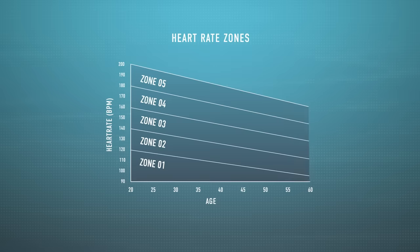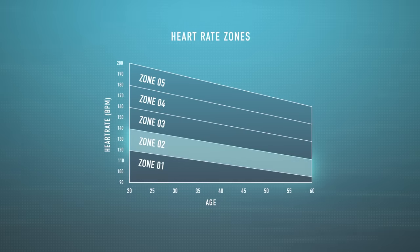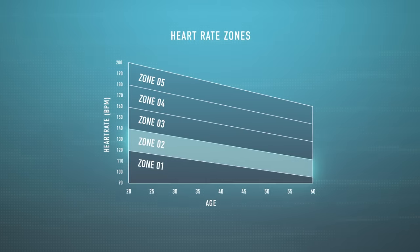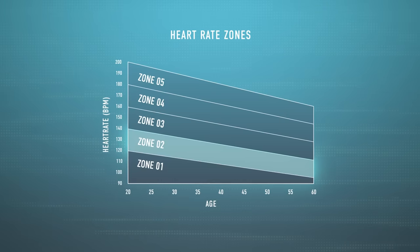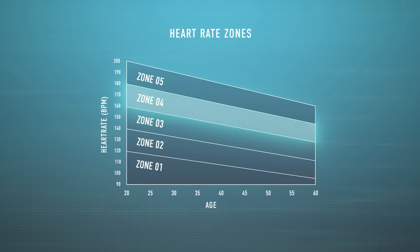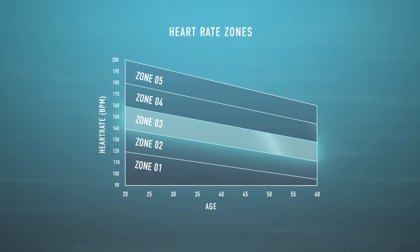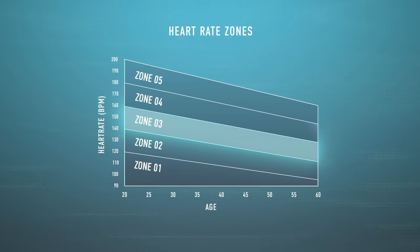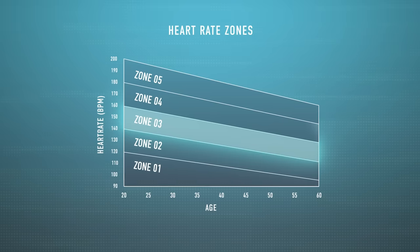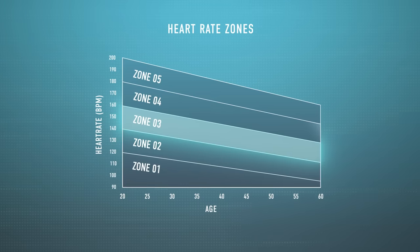Let's start by examining the question: is training in zone three bad? First, an explanation of what we mean by zone three. Zone two would be the aerobic training zone, where you generate most of your energy aerobically, mostly using fat as your fuel source. Zone four is higher intensity — working a lot harder, producing significant lactate and using far more carbs. Zone three sits between these zones. It's not so hard as to be unsustainable, but it's not an easy cruise either. It feels challenging but not painful — comfortably hard.